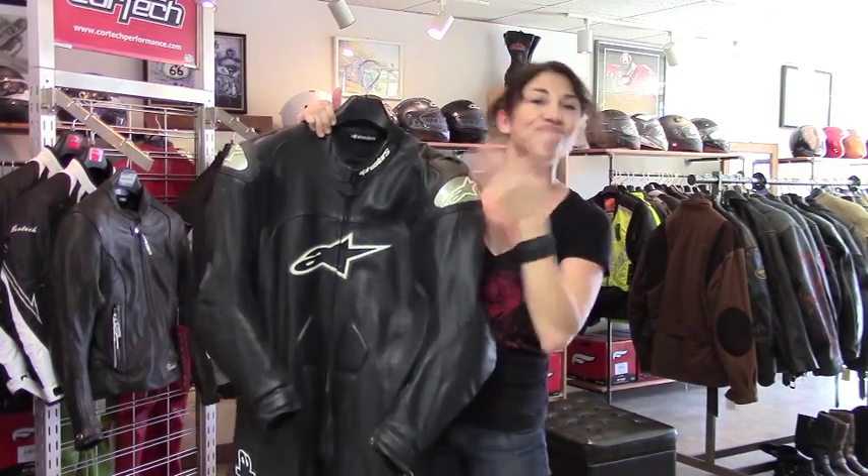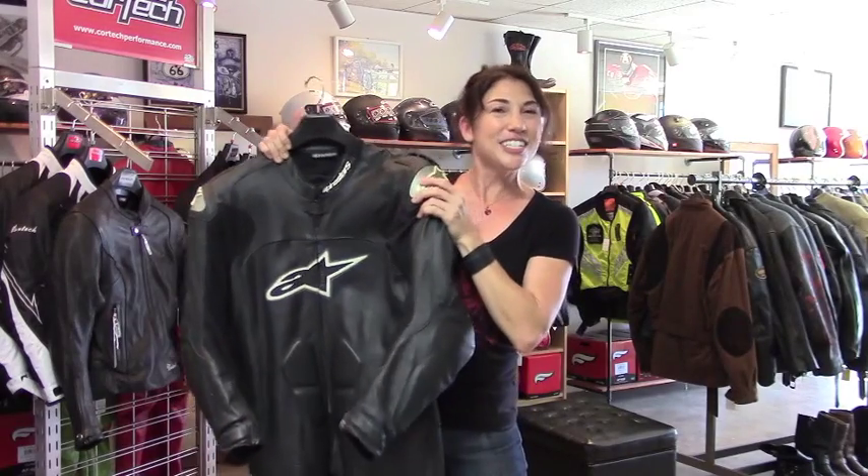This suit originally retailed for $13.99, we're asking $4.50, and it can double as your Batman Halloween costume. Done. You can see it in the men's suit section on our website, yellowdevilgear.com. If you don't see it in the web store, that means it's sold. Thank you.